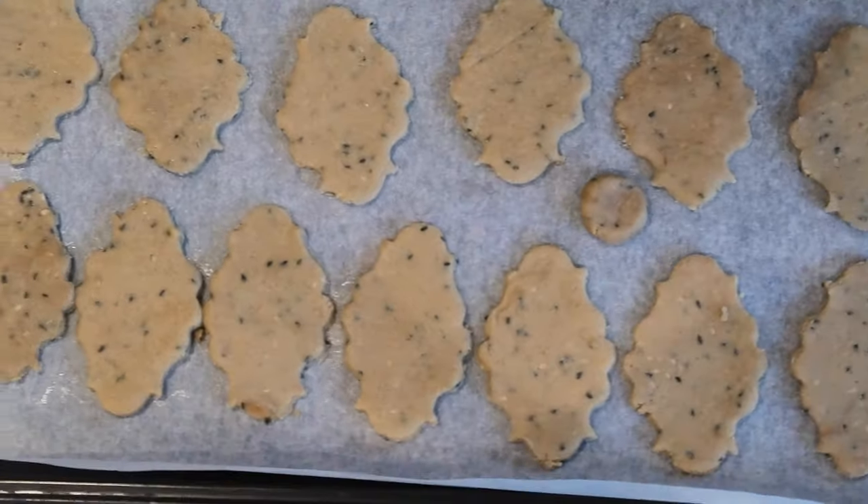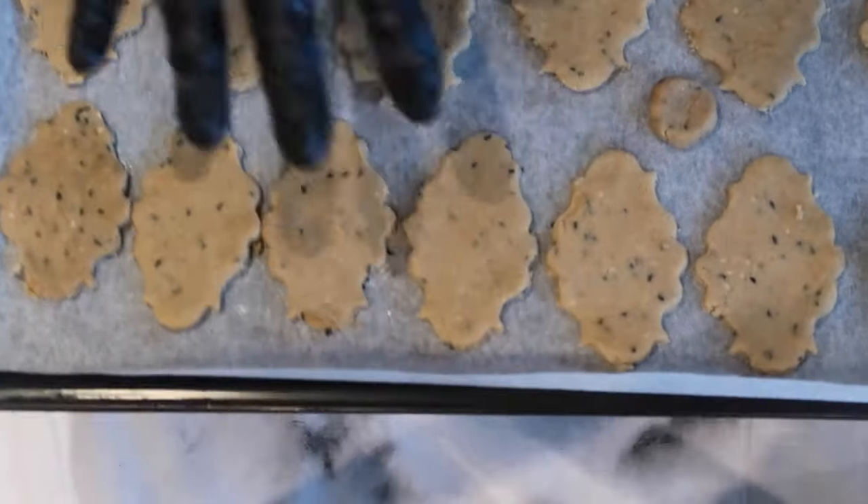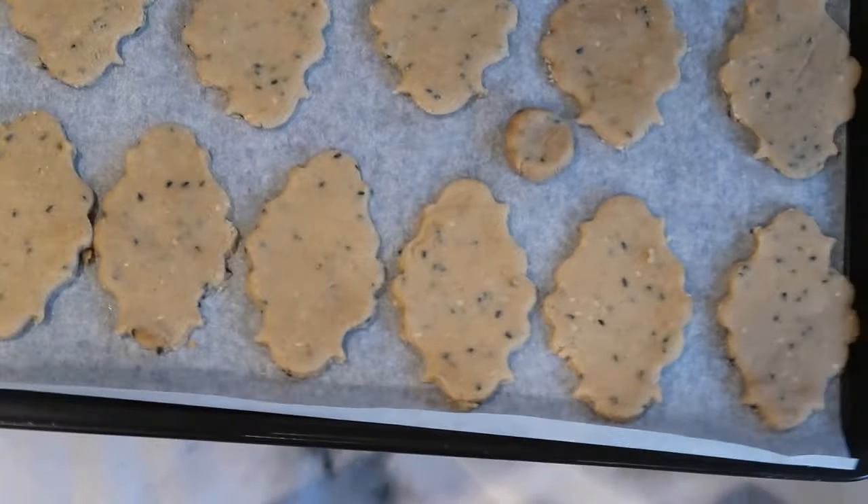Our savoury butter biscuits are now ready. Place into a preheated oven at 180 degrees Celsius for around 10 to 15 minutes.